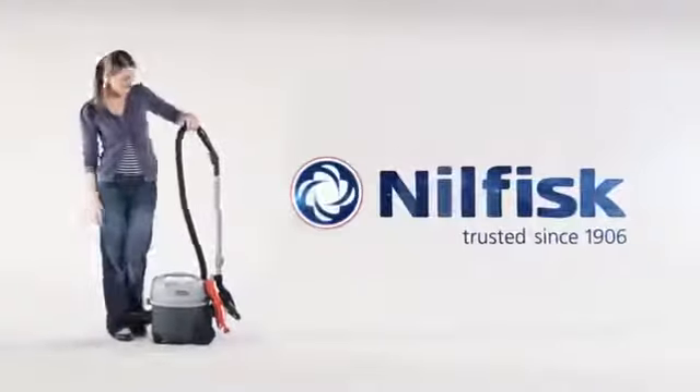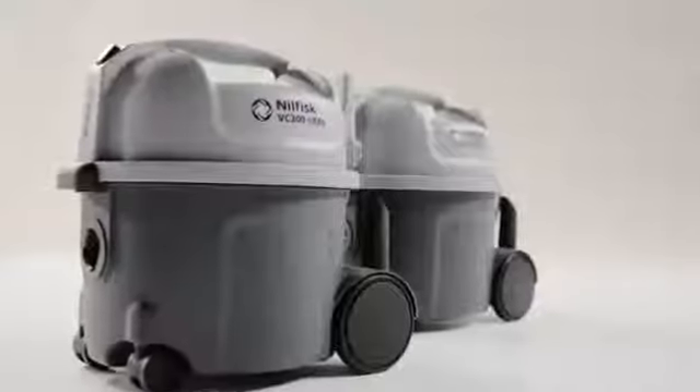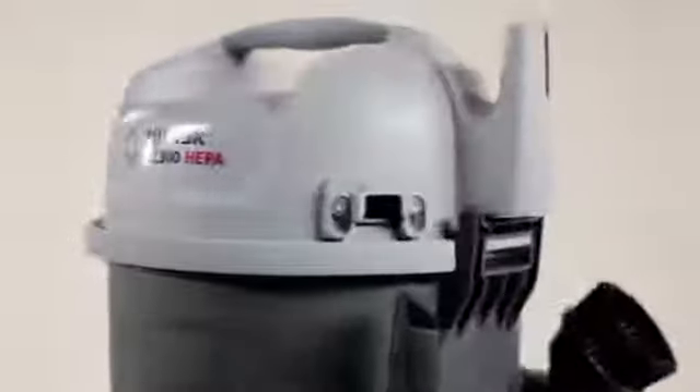Nilfisk introduces the VC300 series vacuum cleaner — a simple, durable and reliable way of cleaning. The VC300 series contains the well-known quality of Nilfisk, combined with a multitude of innovations to provide a good cleaning experience every time. VC300 series is easy to use and first and foremost gets the job done. With a powerful motor, smart design and exceptional filling capacity, the cleaner is best in its class.